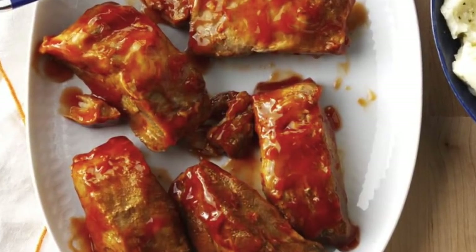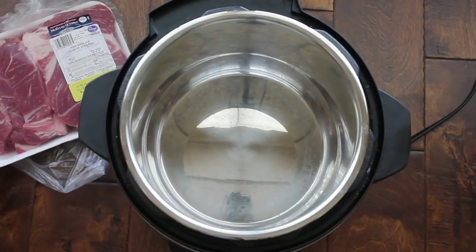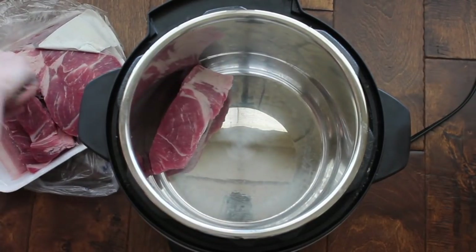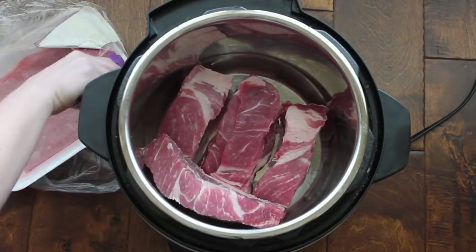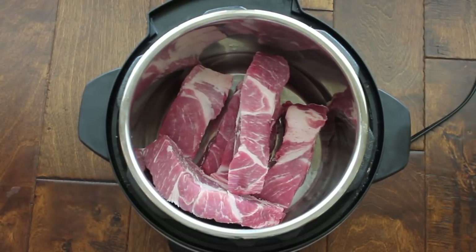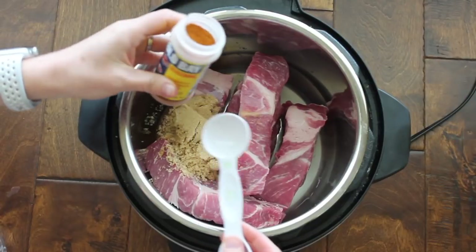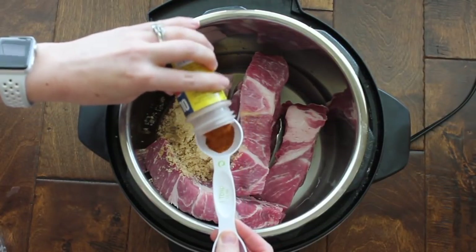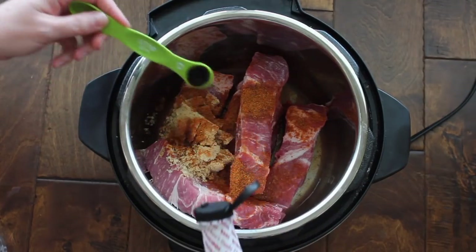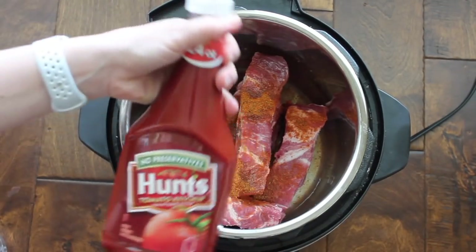Recipe number two is country style barbecue ribs. This is a little different because you're making a homemade barbecue sauce. Get the country style ribs and place them in the bottom of your Instant Pot. To add liquid, add a half cup of water and then a half cup of brown sugar. This recipe calls for one tablespoon of Old Bay seasoning — you can leave that out and it will still taste delicious. Next add one teaspoon of liquid smoke. Do not skip this step because liquid smoke makes it taste so good.